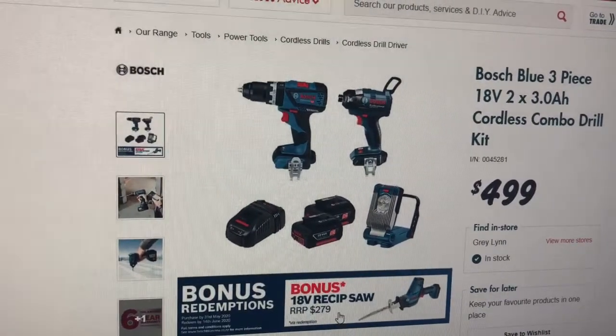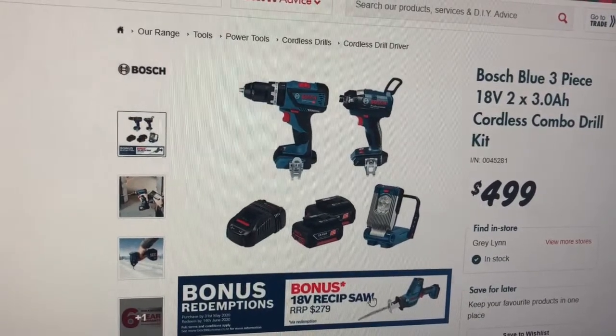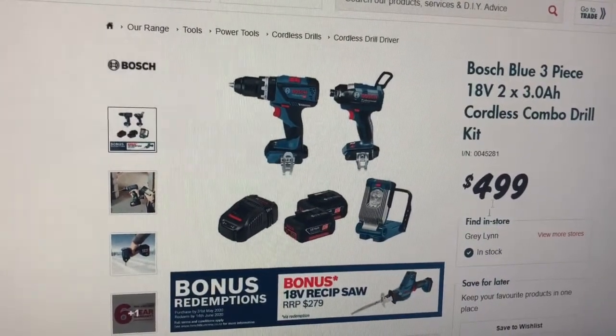Probably, if you believe the $279, probably about $200 worth of extra value. Look, I suppose if you want to justify it to yourself or your wife, you could say, well, I could sell this and probably get at least $100 and knock it off the price.